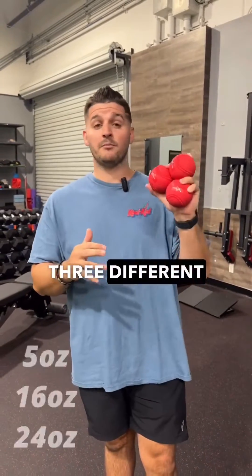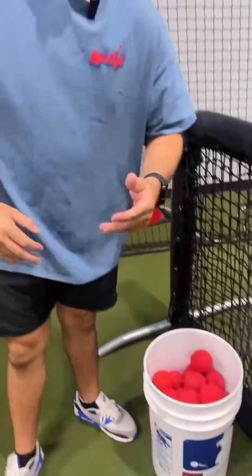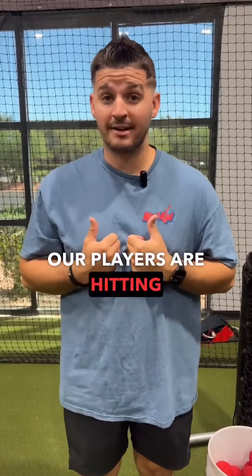That's also why we have three different balls with three different weights that are all the same color, so hitters can't cheat while they're hitting. This is why we have so many heavy balls — because we hit so many of them. We're not doing it for one round or two rounds; the whole time our players are hitting front toss, we're usually hitting heavy balls.